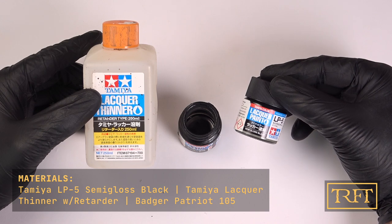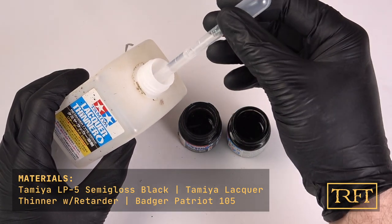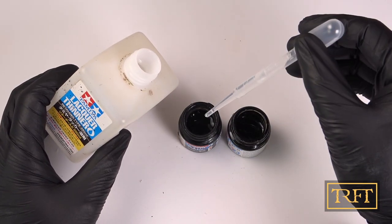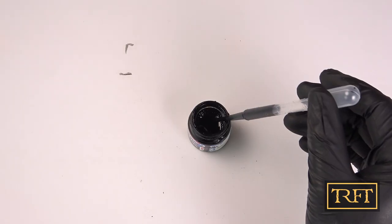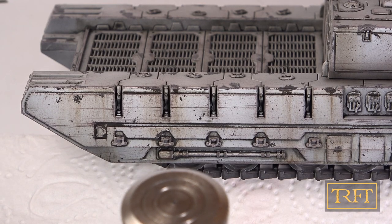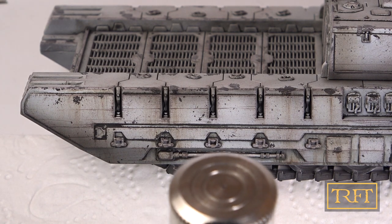This was the second time that I used post-shading, the first being the AT-ST. I have dedicated shaders from Ammo of Mig, which are really excellent, but what I chose both times was a heavily diluted lacquer paint — Tamiya LP5 Semi Gloss Black — with approximately one part paint to four parts thinner. The first time around it was a bit of a risky experiment, so I didn't even record it, but thankfully it paid off. This time I really wanted to show you my particular way of doing this, but I stuck the airbrush in front of the camera about 99% of the time, so I'm really sorry — this is all the footage I could salvage.